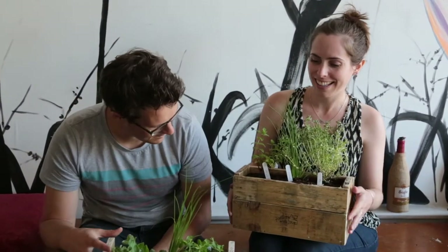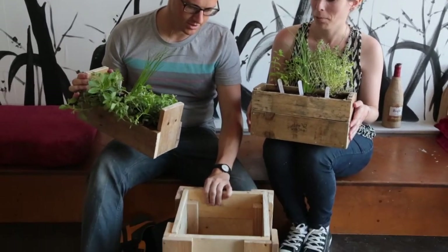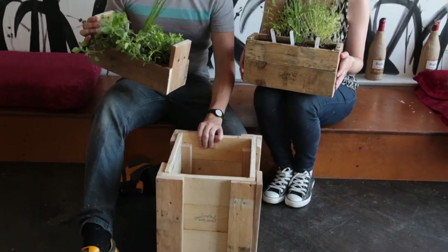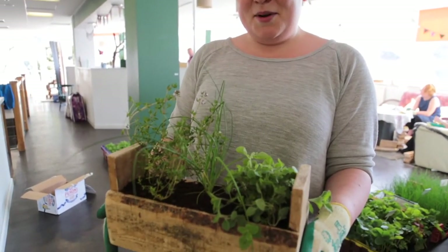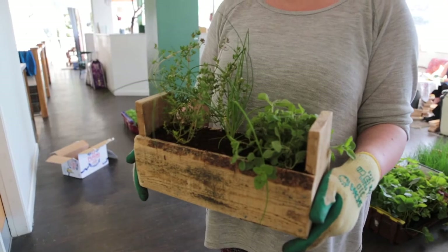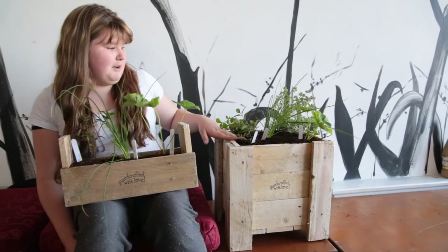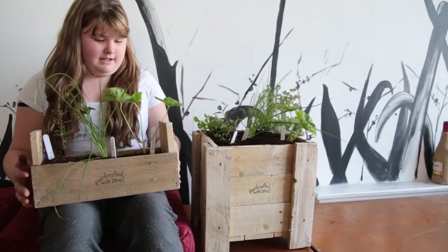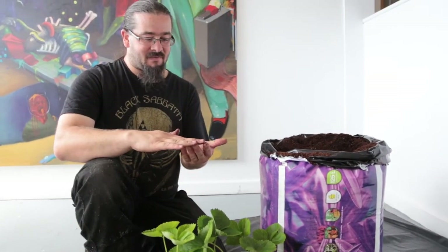I've joined the upcycled pallet workshop, so we're making planters. We've created two smaller planters for our herbs and then a bigger planter which will probably fit more herbs in, maybe something else. I've got a little herb box with some thyme, some oregano, and some chives.